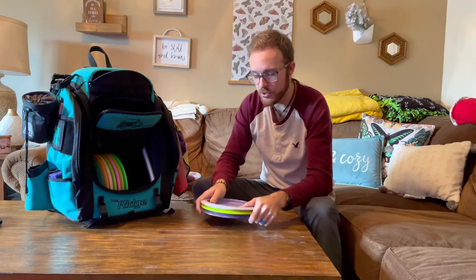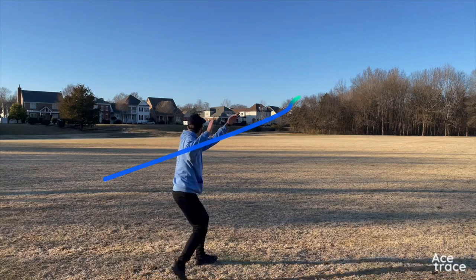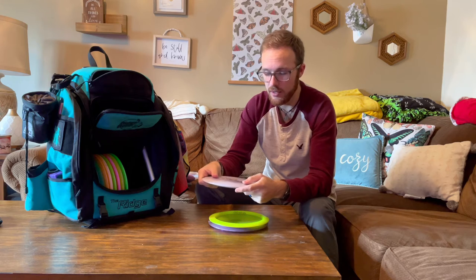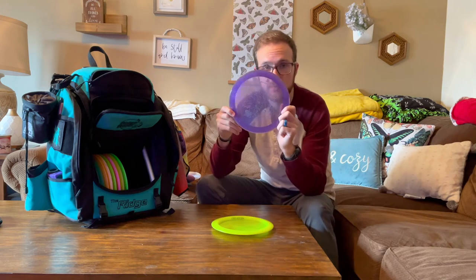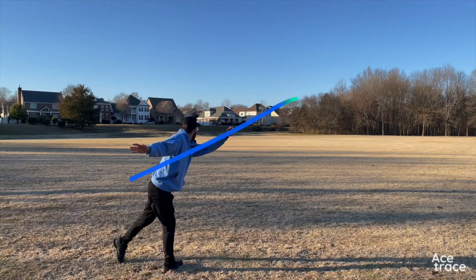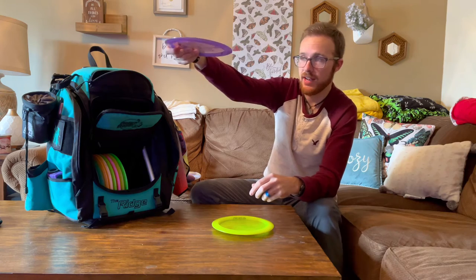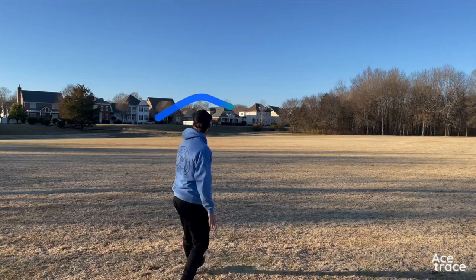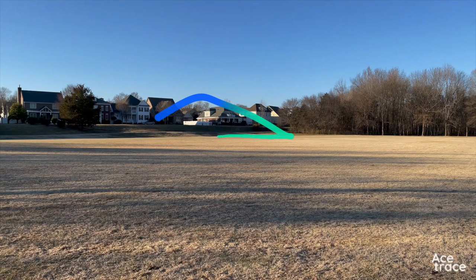My next mold is the Scorch — I bag three of them at different stabilities. I have an ESP Scorch I throw on flip-up lines, flex lines, or straight shots. Then a Crystal Sparkle Scorch from the new Ledge Dome run — a lot more stable, great for flat shots that go slightly right but always finish. Really dependable for distance. And I have a really beat-in first-run Scorch that I use for rollers and can get out there pretty far.